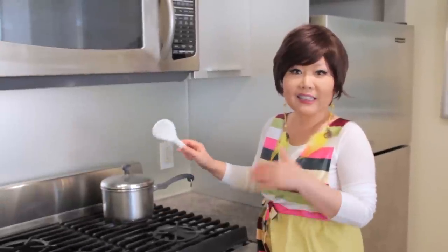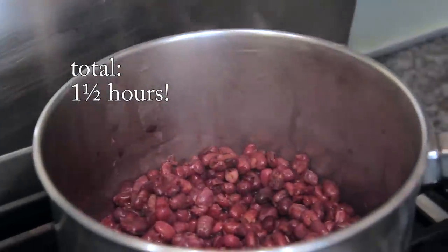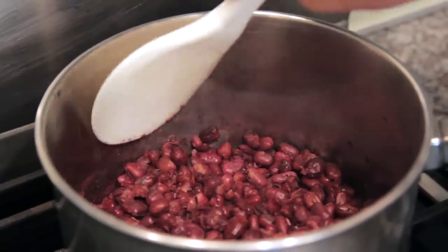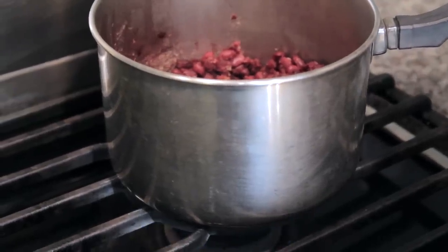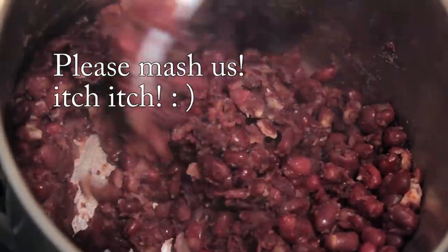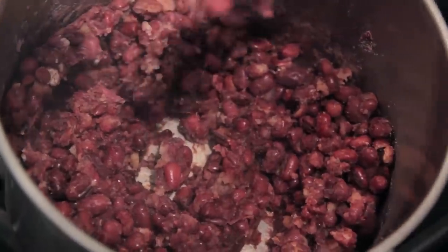My red beans are now really fully cooked and easily mashed. It took 1 hour 20 minutes. All the water is evaporated. Now the red beans are very very soft and tender, easily mashed like this. Turn off the heat. We gotta mash this. This is a small amount so you can use just any wooden spoon, but I'm going to use a food processor.